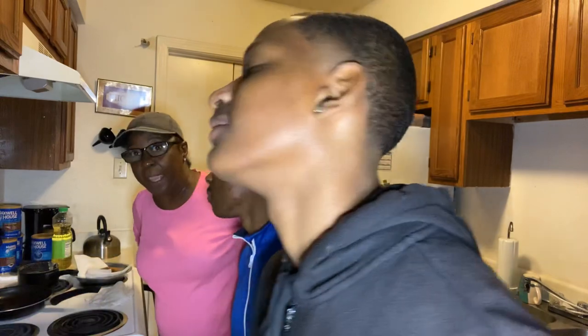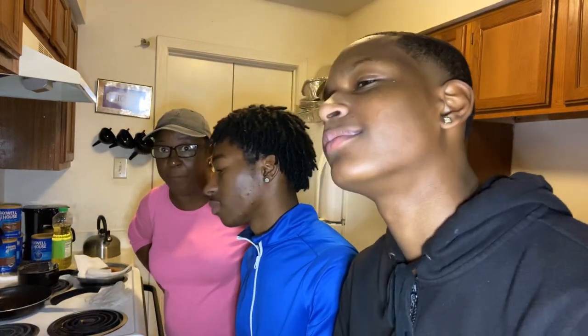This is the show that's going to air y'all. We're not going to edit it at all. It is what it is. This is my grandma.